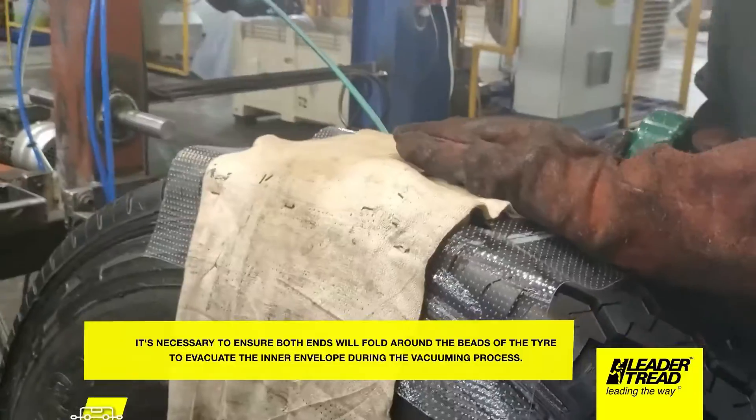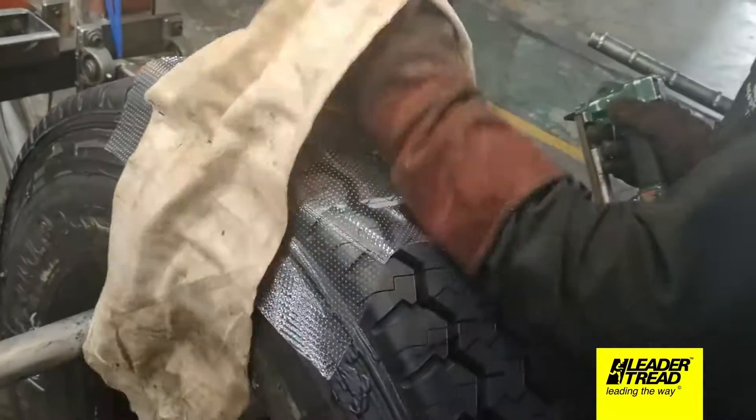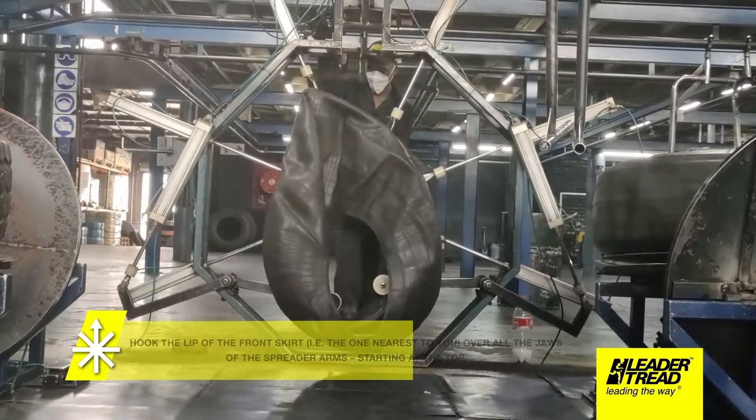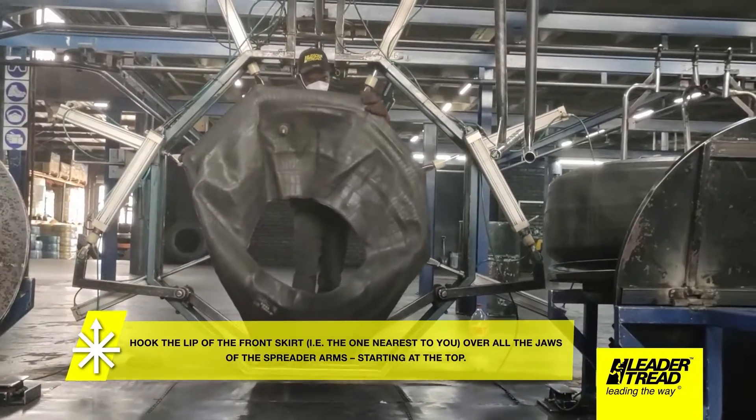Hook the lip of the front skirt over all the jaws of the spreader arms, starting at the top. Spread the envelope wide enough to enable the built tire outside diameter to enter the envelope with ease.